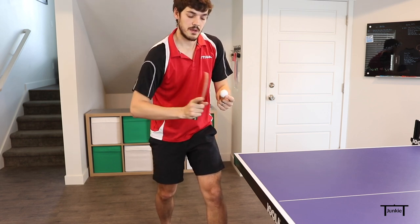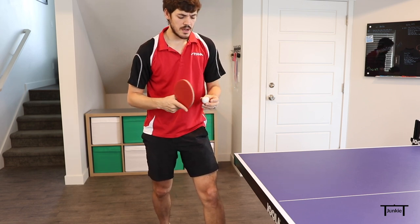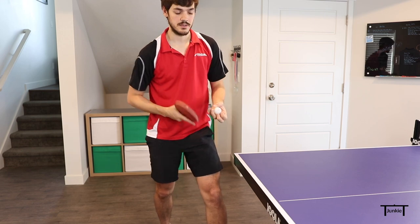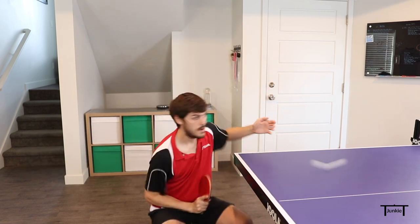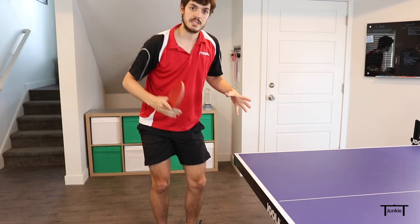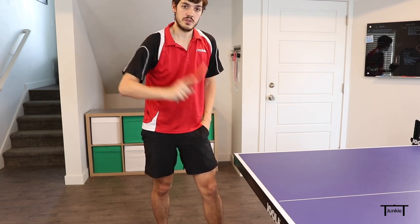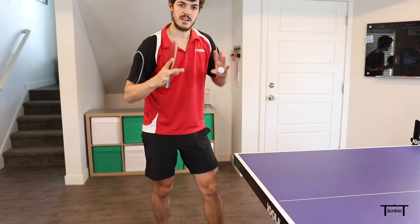For the side spin, I'm coming across the ball — or you can actually come the other way; both are fine. The more forward you go, the better topspin and less side spin. The more across you go, the more side spin and less topspin. I'm also not swinging big on this — it's actually a big swing, but it's not a crazy swing. I'm not swinging real hard because this is a very difficult serve to keep short and control. So I have a big stroke, but it's kind of a soft stroke.